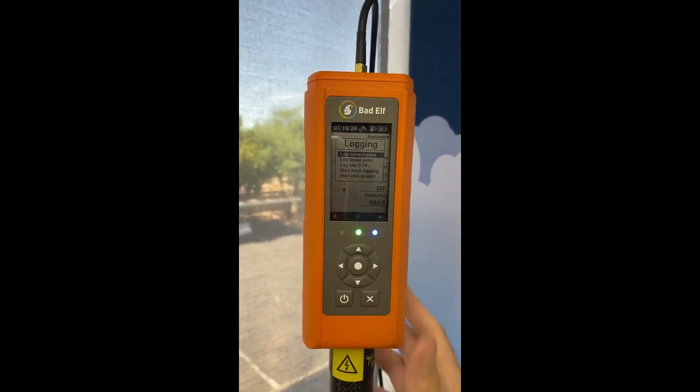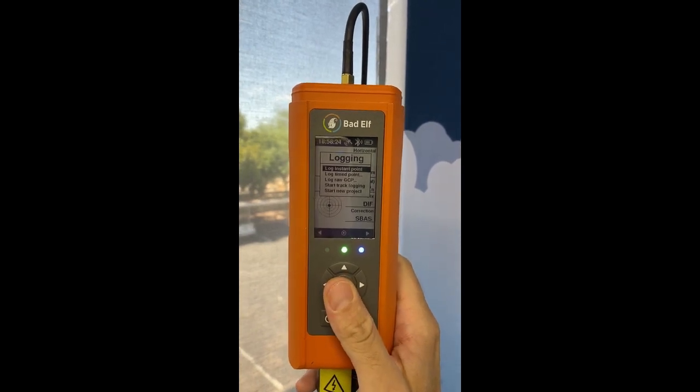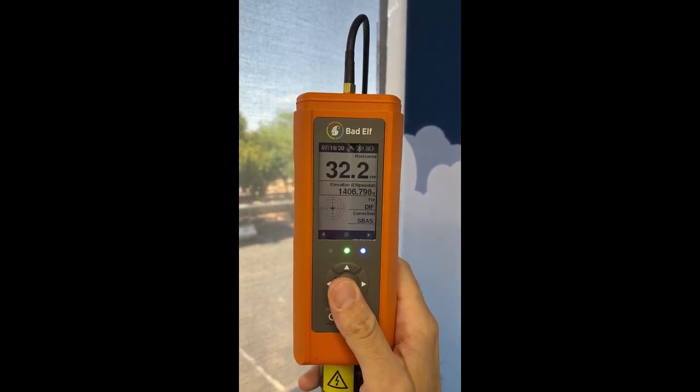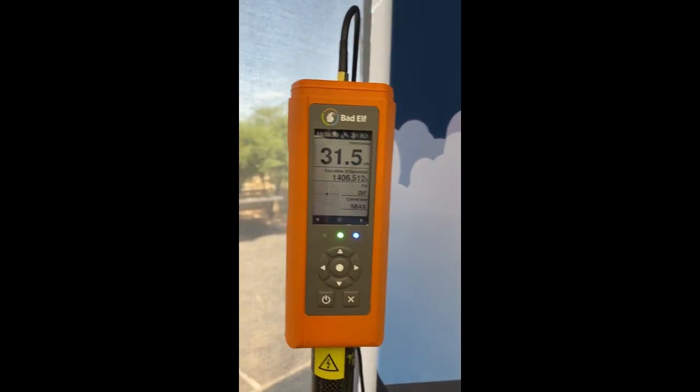So if I want to take an instant point, I can say log instant point. You can see it goes back to the screen — you heard a couple of beeps, and that means it registered the point.